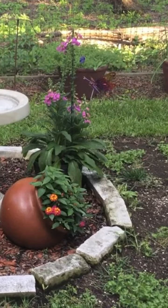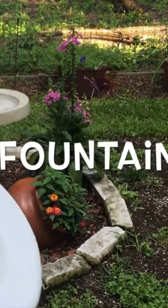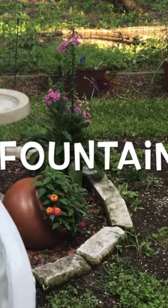Do you have five minutes? Then you can put together an easy solar fountain. Let me show you how.